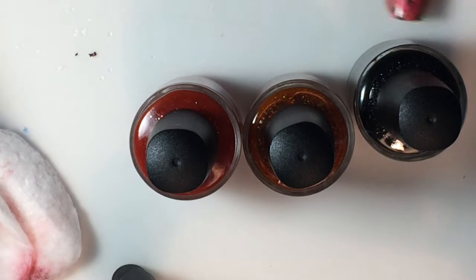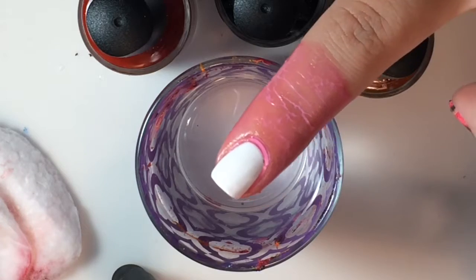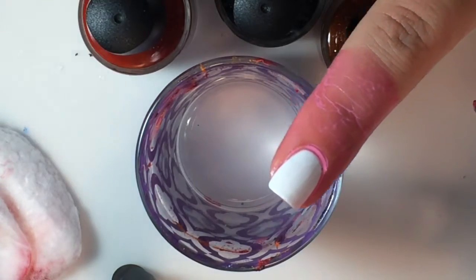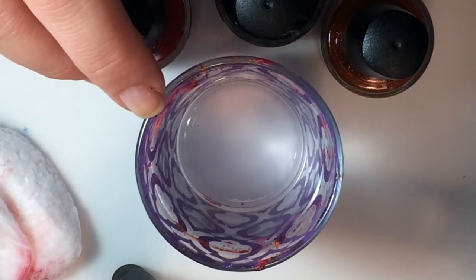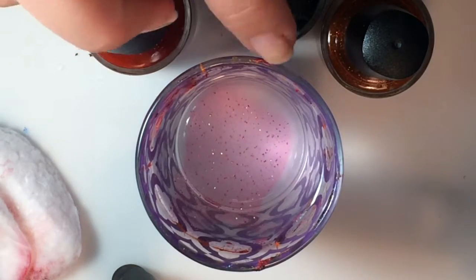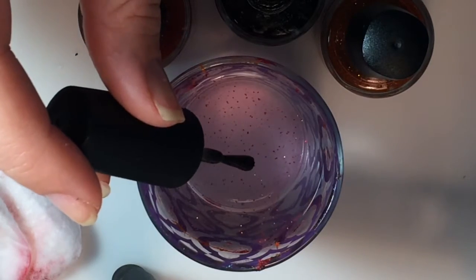So first things first, you need to prep your finger with liquid latex. Once your latex is completely dry, you're going to begin with your colors. I'm going to start with red, black, then orange. I'm using bottled water that is sitting in the same room as my nail polishes, so they are both the same temperature.